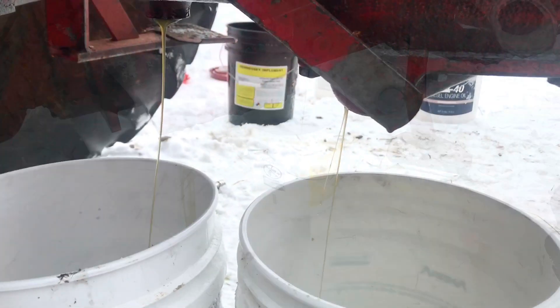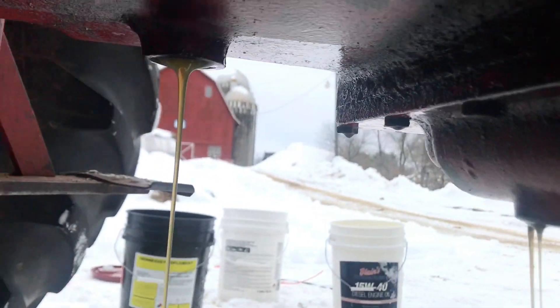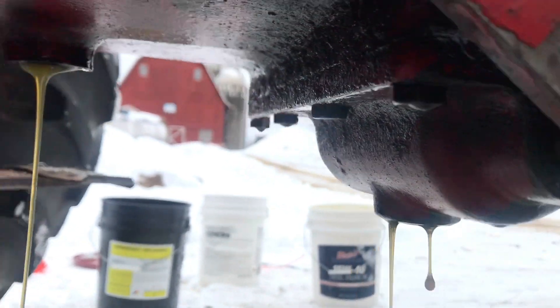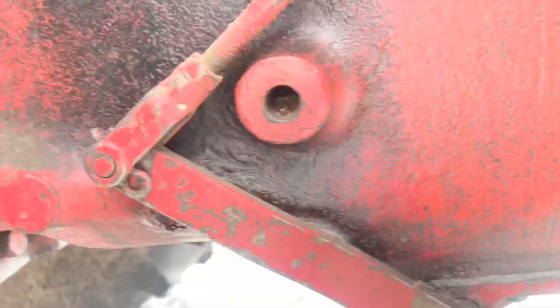There are two drain plugs and we're draining one out of the bottom of the MCV and then the intermediate area, trying to get as much oil out as we can.